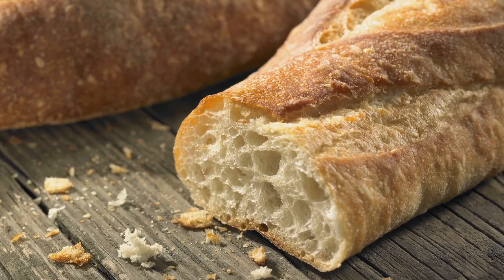Gluten is a protein found in wheat products, and more and more people are becoming intolerant to it. It's essentially a binder that creates the structure you find in baked goods. So when you chew into a baguette and see all those big bubbles and that amazing elasticity, that is gluten working.